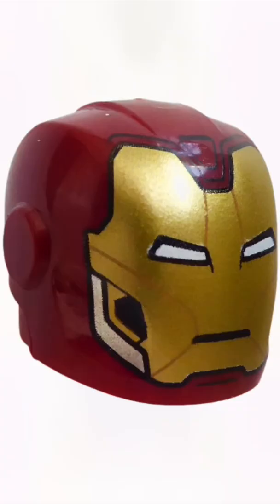Of course, there was a third Iron Man minifigure helmet, but let's just forget about that one. What do you think guys? Do you prefer it or do you like the old one?